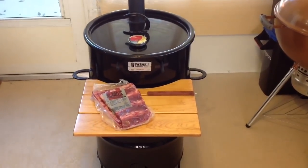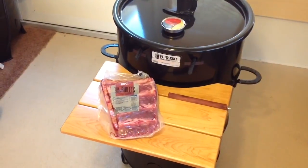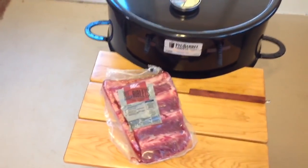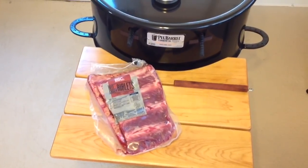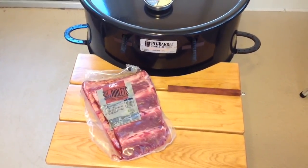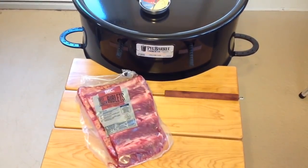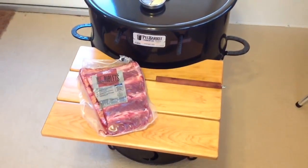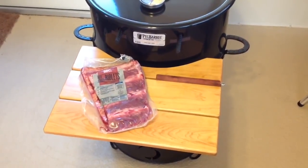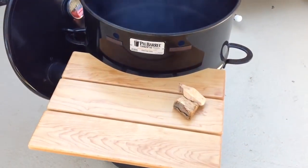Hey folks, how are y'all doing? We've got the modified pit barrel here. I haven't cooked on the pit barrel for a while and I've got some of these beef chuck riblets. I picked these up at Walmart — they're really very affordable. There isn't a whole lot of meat on there. I know people have commented before that there's not a lot of meat on these, and they truly aren't. You're not going to feed an army with these, but we're going to get these prepped and get them hanged.